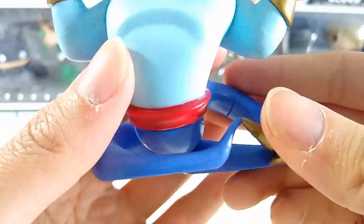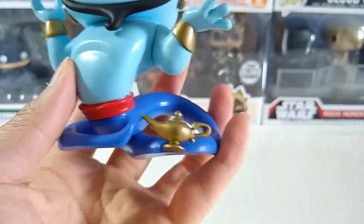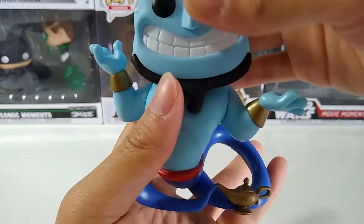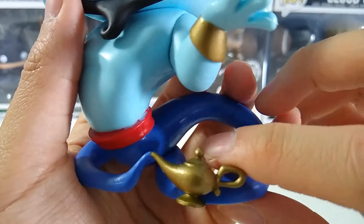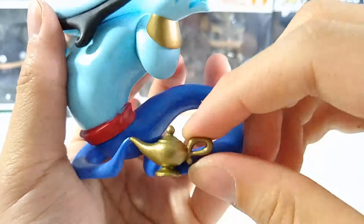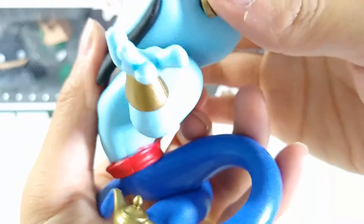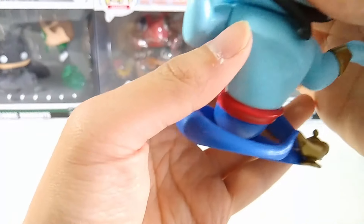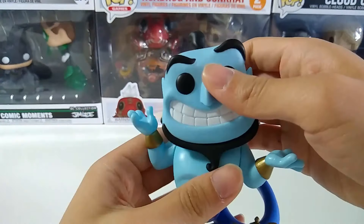Going underneath, he has no legs but instead it gives you an effect of the smoke that comes out from the lamp, transforming into this Genie — so it gives a really nice smoke effect. This is the detail of the lamp; nothing really special about it, but this is a signature Aladdin style. You can already tell that this is definitely the Aladdin style. There's a small mispaint over there, but that might not happen to your version of the Funko Pop figure.